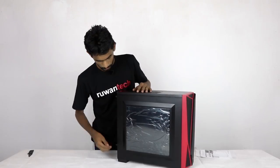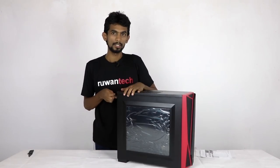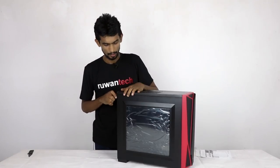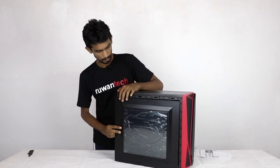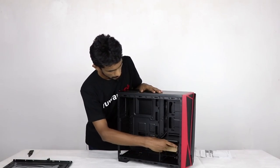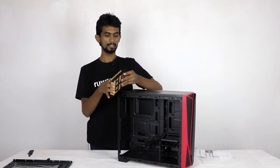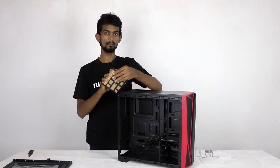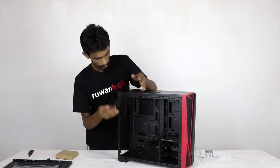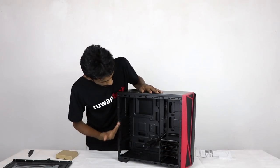We have a tinted window panel on the side. Let's look at the box contents. We have the accessory set — I put the nuts and screws in the box. Now let's go through all of the parts.